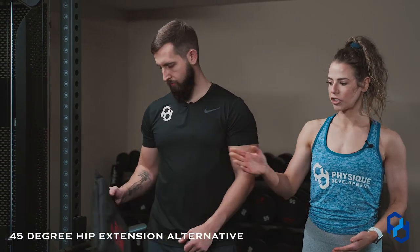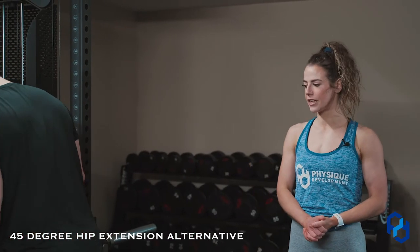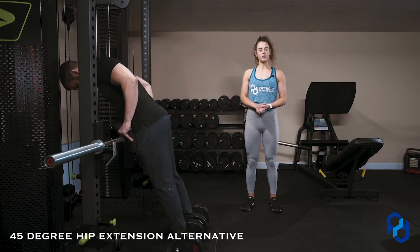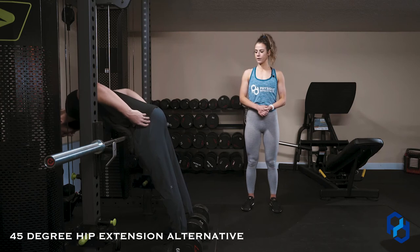So I'm going to have Alex go ahead. It's going to be the same exact process as a 45-degree hip extension, so you have a visual of how it's done with correct form. Alex is going to go through it here for you.